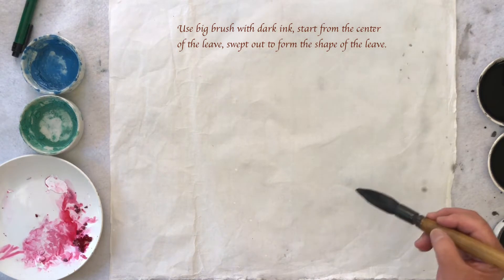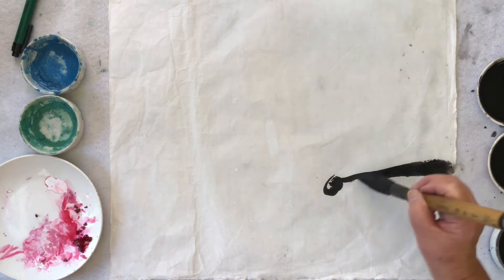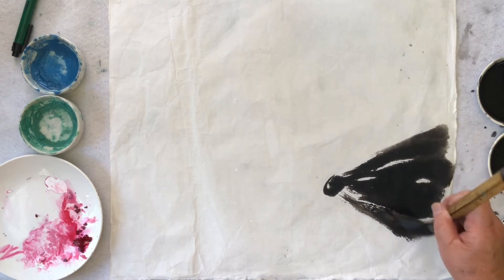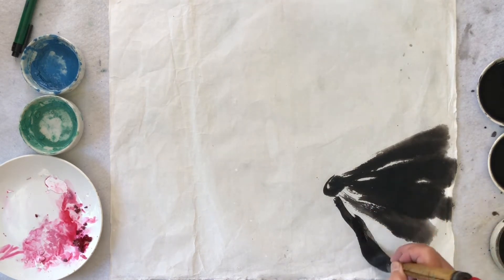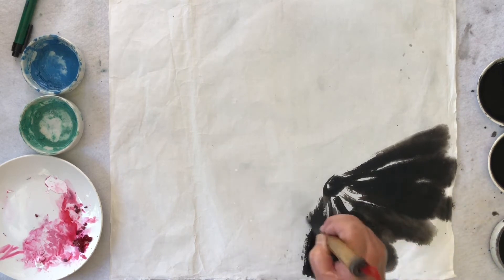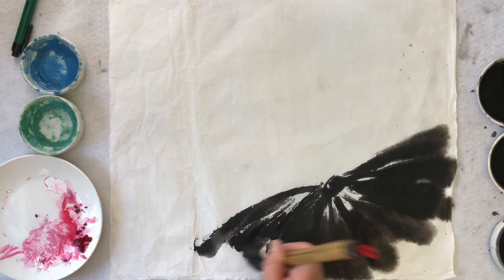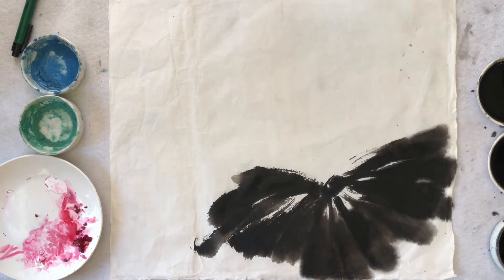I tip it into the darker ink. I do the center point leaves first. Then from here I just go — I swab my brush out to the other end.